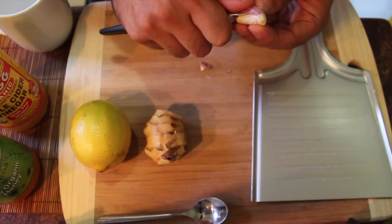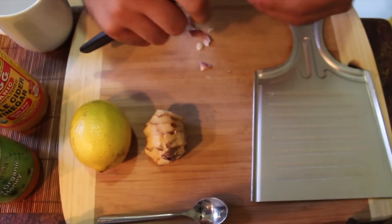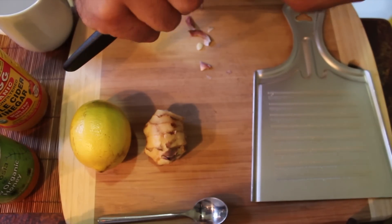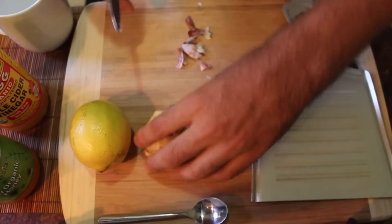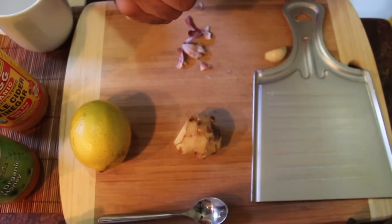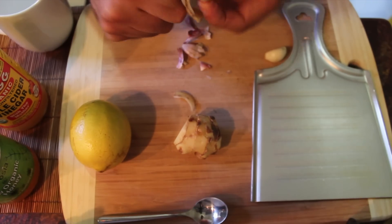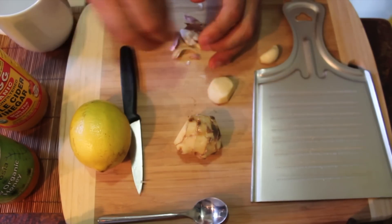It contains more powerful sulfur-containing nutrients, and the allicin — which is an enzyme in garlic — doesn't get destroyed as much. You end up having a lot more in the raw remedy. This remedy is particularly antiviral, antibacterial, and it's been shown that it can retard cancer cells and even kill them, especially in vitro — that means in test tubes and things like that.